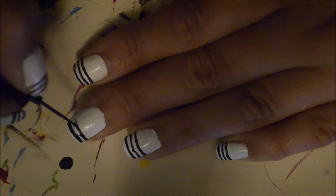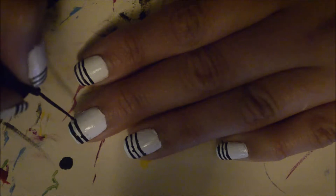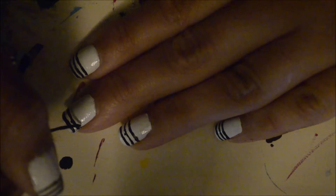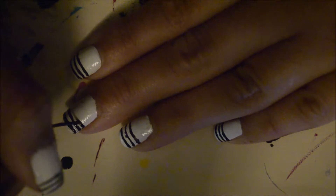A trick on getting really straight lines is to keep the hand with the brush flat on the table and move your hand that you're painting accordingly with your brush.